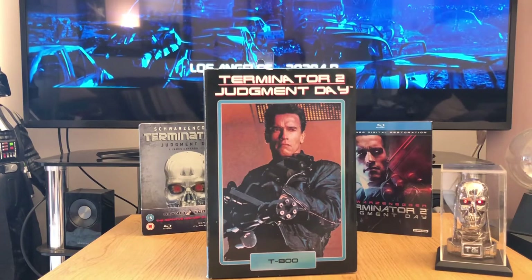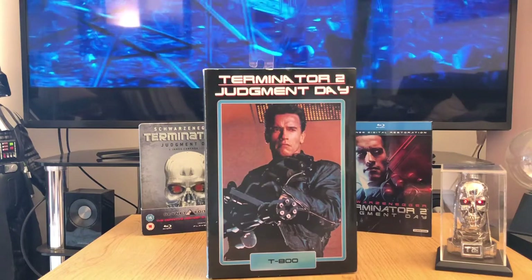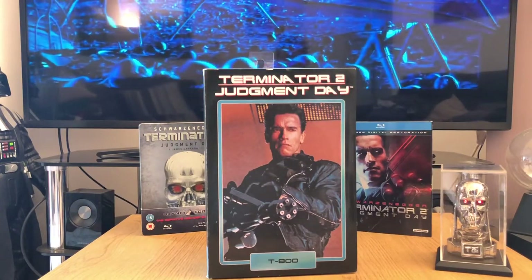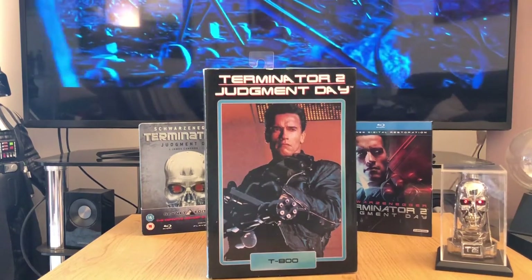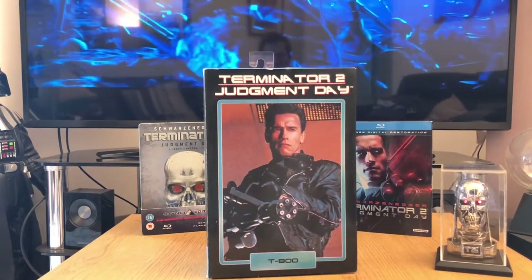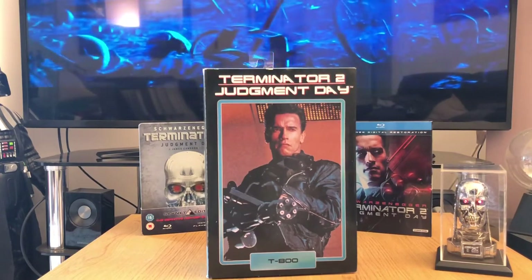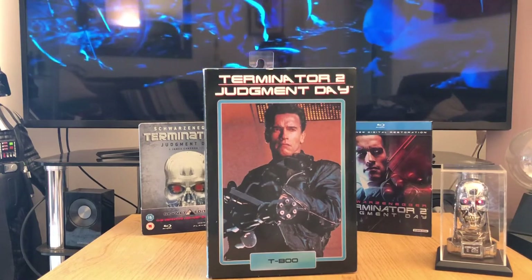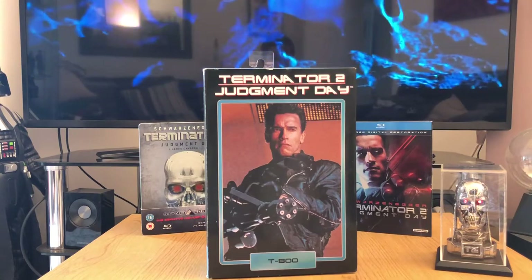Some might say it's actually better than the original, but I think it's because it's a slightly different film. I think it's very much like The Empire Strikes Back in that regard — it does expand the story, it moves on the characters, and it just delivers an absolutely excellent sequel. And it's certainly one of the best action movies of all time, up there with Die Hard and Raiders of the Lost Ark for me.